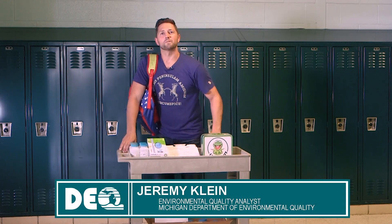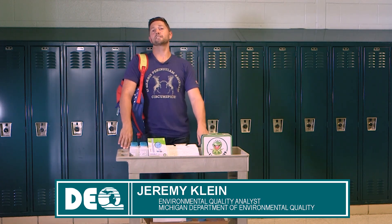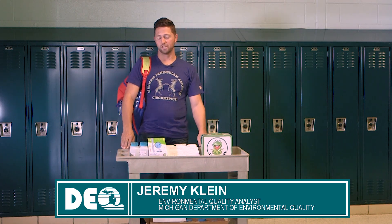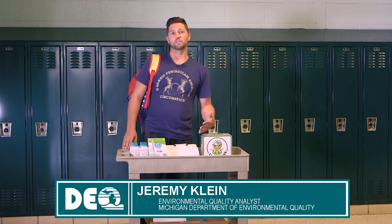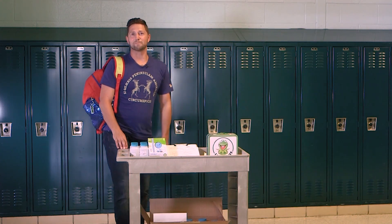Grab your school supplies and your sample bottles because the DEQ is taking you back to school. In this video we're going to show you how to conduct lead and copper investigation samples. So what do you need? You need your bottles, your gloves, paperwork, and a lunchbox would be handy. Now let's go sample.